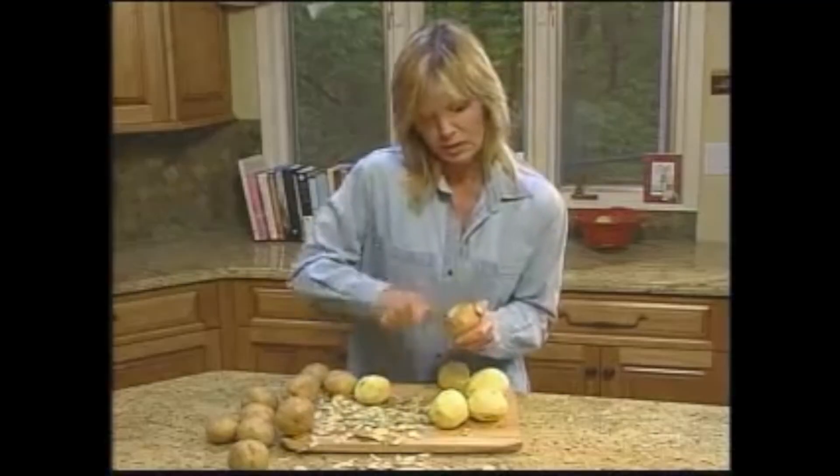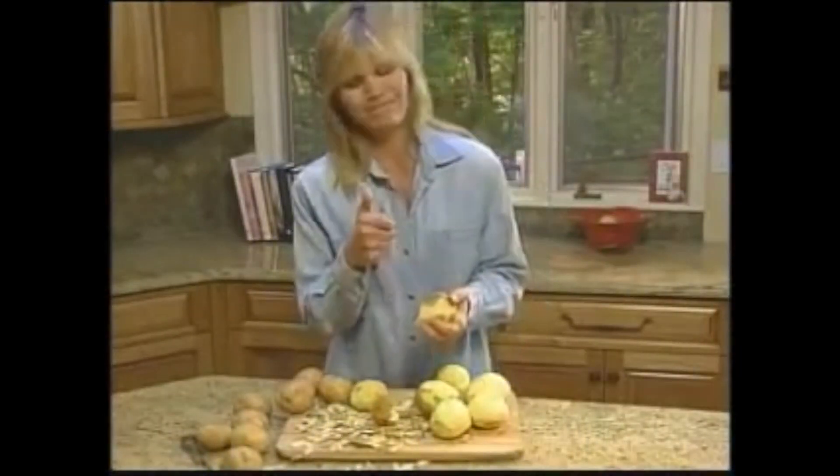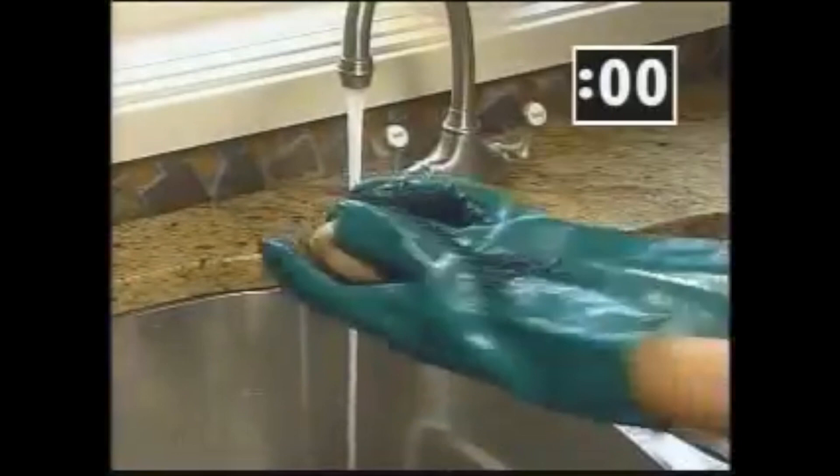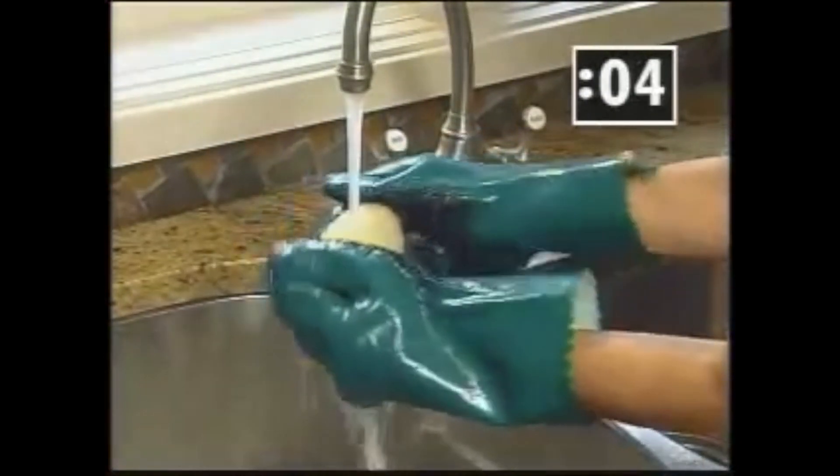Have you ever had trouble peeling a potato with a regular potato peeler? I'll show you how to do it with a pair of gloves. Peeling potatoes can take forever! Oh no, not with a knife! That's dangerous! Now there's a better way! Introducing TaterMints, the innovative new kitchen gloves. Simply rub and...